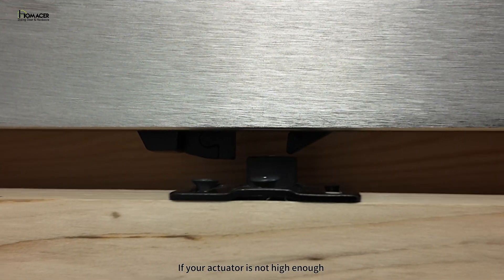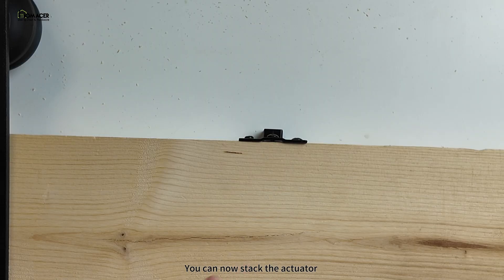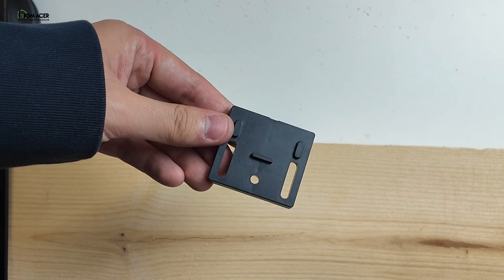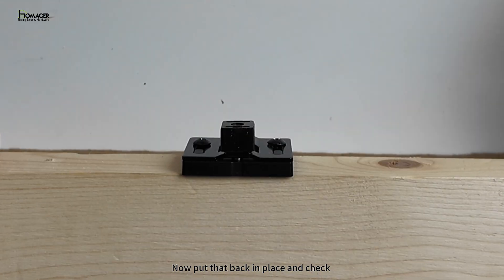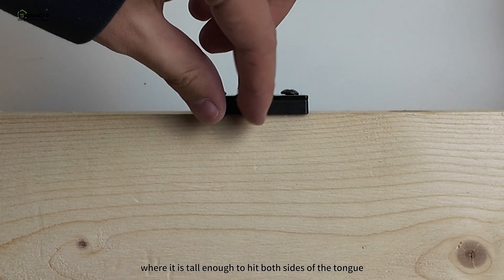If your actuator is not high enough to be in between the tongue, the height of the actuator must be adjusted. You can now stack the actuator with the actuator spacer provided in the box. Put that back in place and check if the actuator is at the correct height where it is tall enough to hit both sides of the tongue.